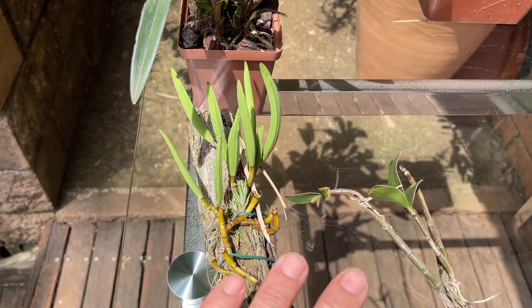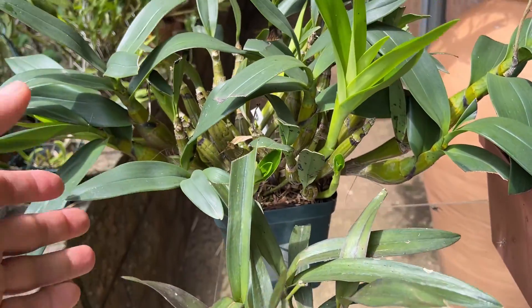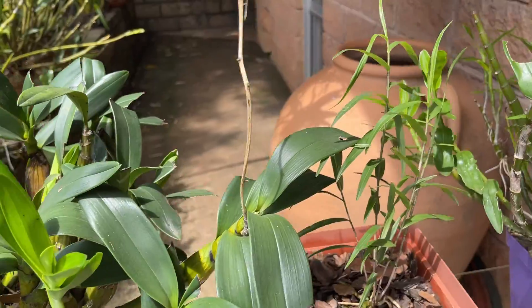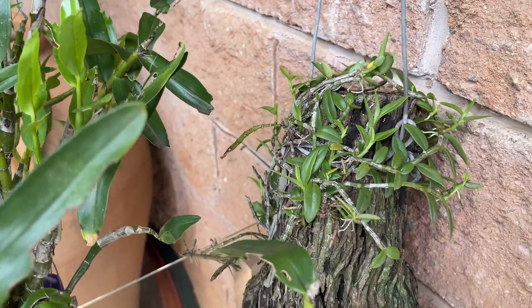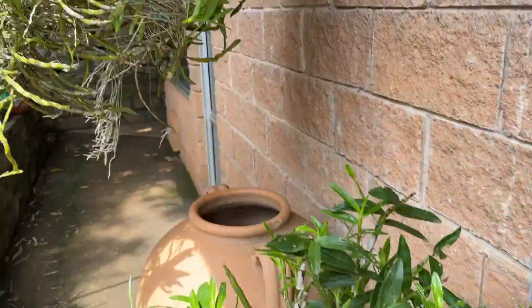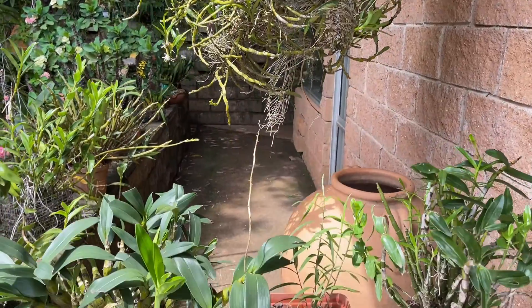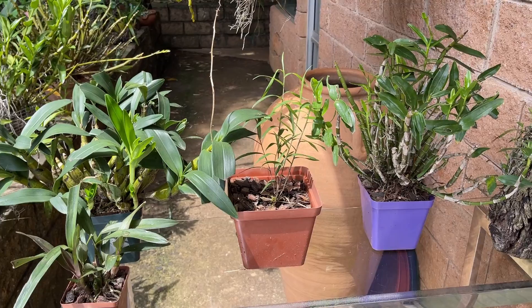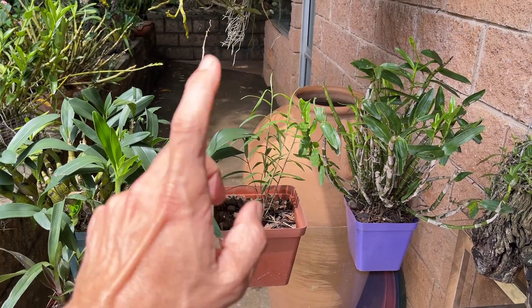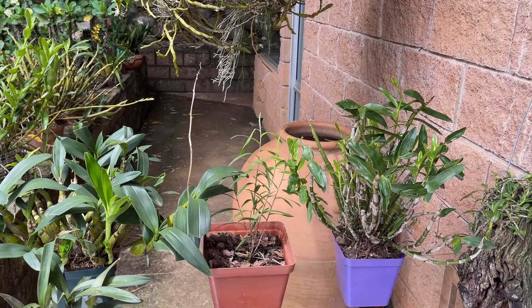Here's just a tiny selection of some of the different Dendrobiums — and no, I promise I'm not trying to make your life more difficult. I know these all look so different, but there are overriding things that bring them all together as a single group. We'll go through some of those and help you make that decision: is your orchid a Dendrobium? It probably is.